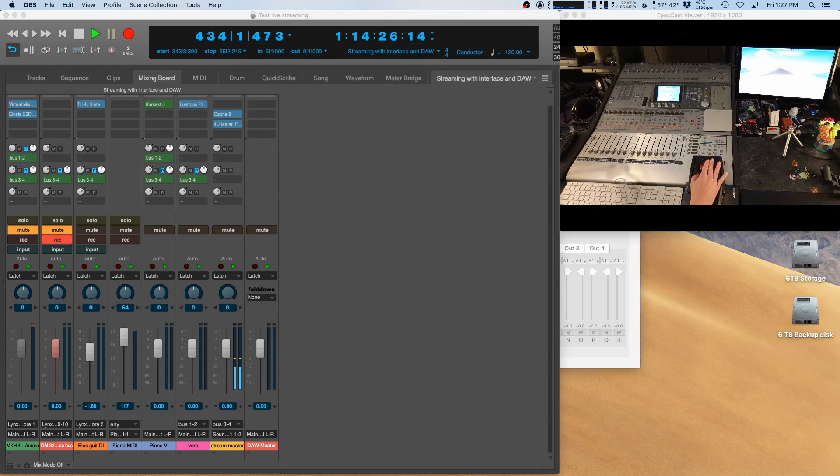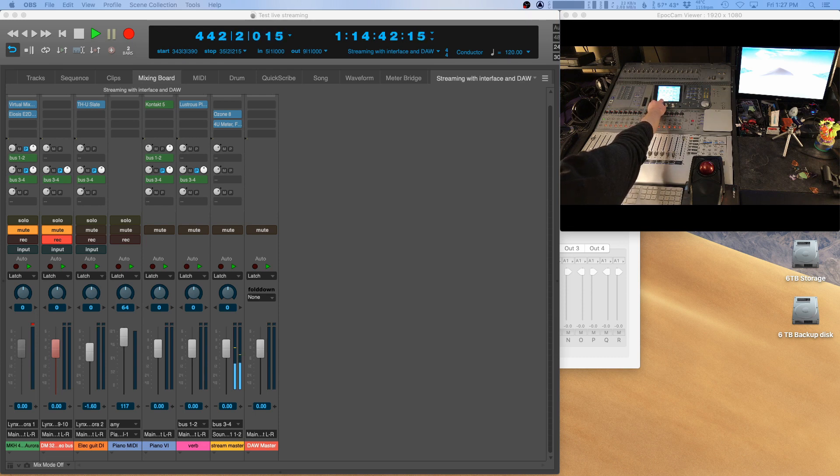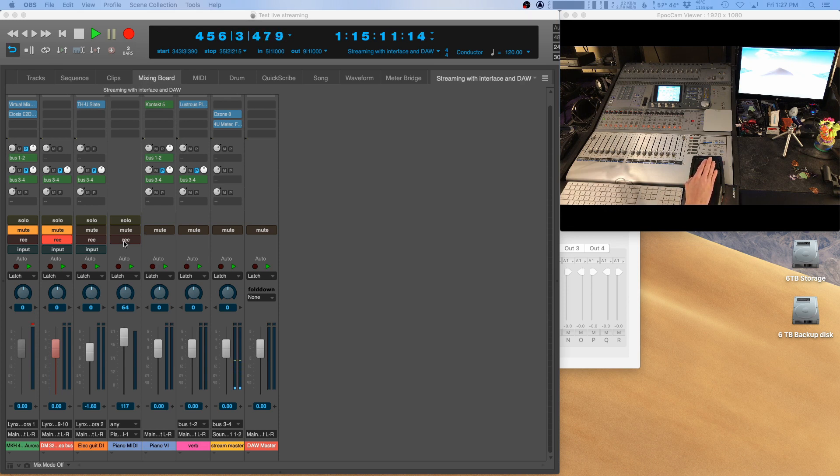For a live stream this works really well. Just to demonstrate, I'll dial up some effects on the DM3200 — a nice short reverb, and a little slap delay — all latency-free, monitored in real time. You could feed your whole band into the mixer: DI'd instruments, multiple microphones. I could still play virtual instruments from the DAW as well, so there are a lot of ways to make that work.